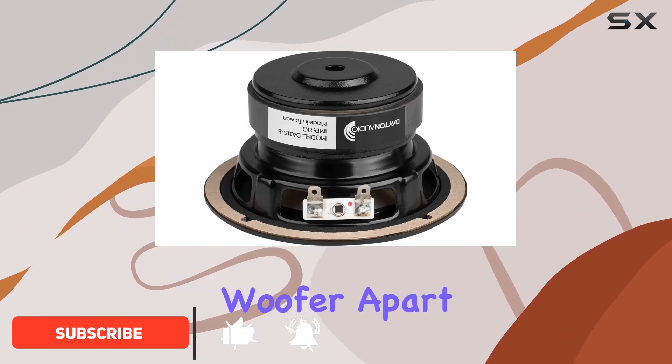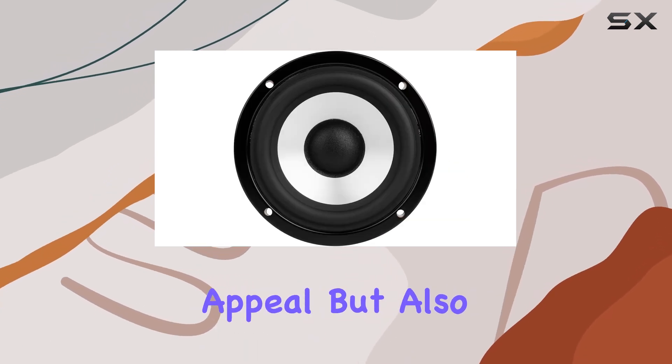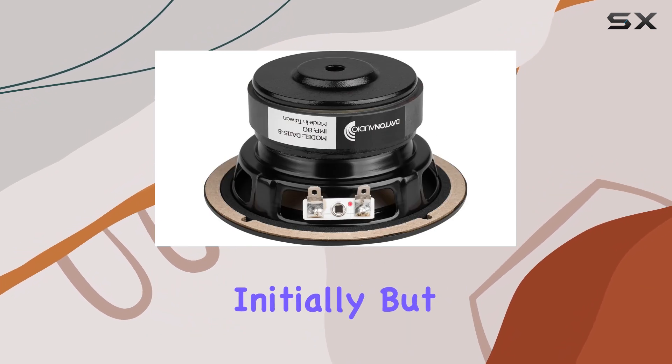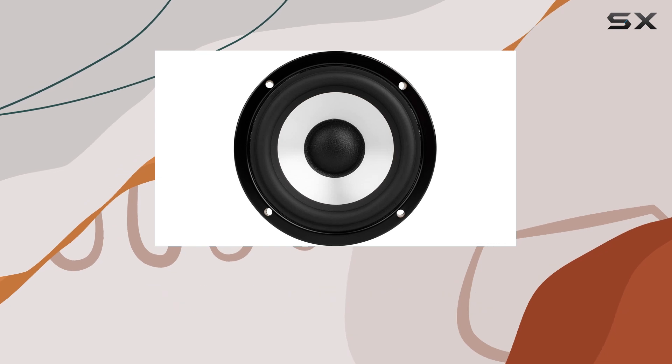What sets this woofer apart is its cosmetic stamped steel frame, which not only contributes to its aesthetic appeal but also ensures durability. It's an aspect that might not catch your eye initially, but once you notice it, it's hard not to appreciate the solid construction and sleek design.